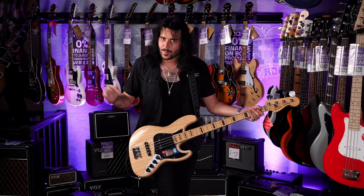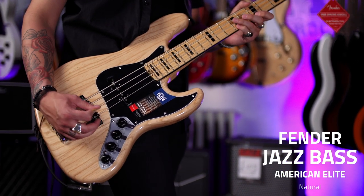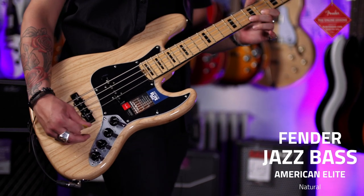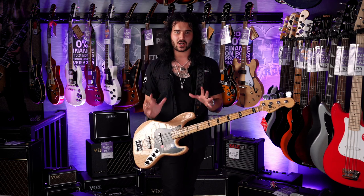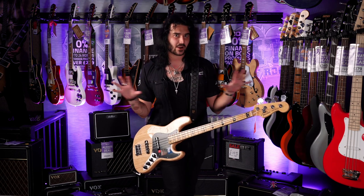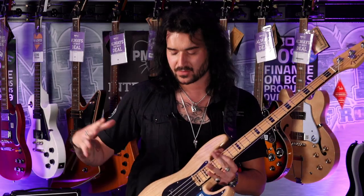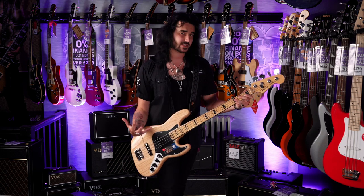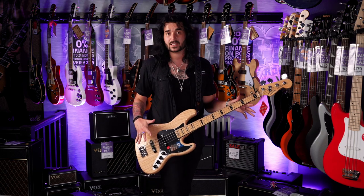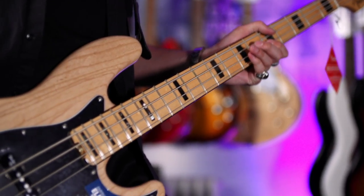This is a Fender American Elite Jazz Bass, and what the Elite Jazz Bass is, is everything a jazz bass is but modernized — like with the Precision. Fender can't really alter the American Pro Jazz Bass because there'd be riots in the streets; you don't mess with perfection. What the Elite Series are is everything modern you can cram into a jazz bass for the modern day player. I love jazz basses — they're arguably the most versatile basses out there for how simple they are, and this is kind of that on another level.